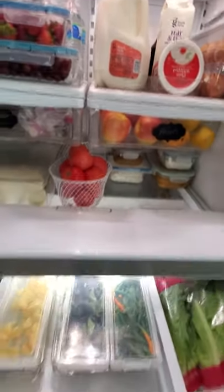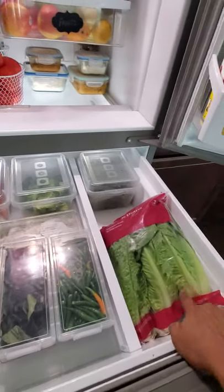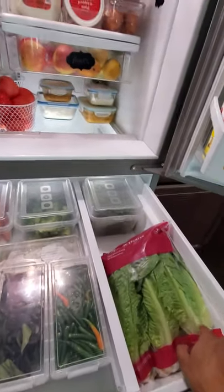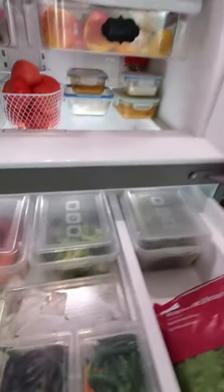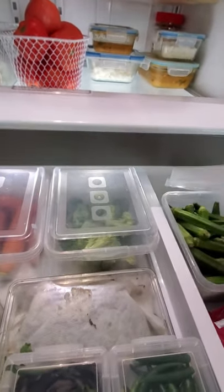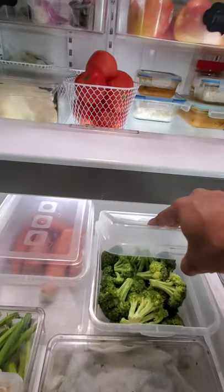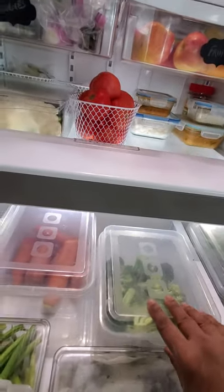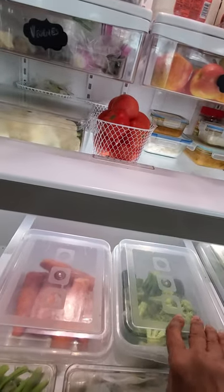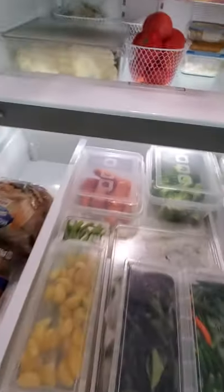Moving on to the cool pantry drawer where I have the rest of my produce. Lettuce is in bags for now while I'm looking for a proper container to keep it fresh longer. These three bins are also from Dollar Tree — I have my okra and broccoli florets: I bring them in, cut them, and put them in without necessarily washing until I need them. And these are the carrots.